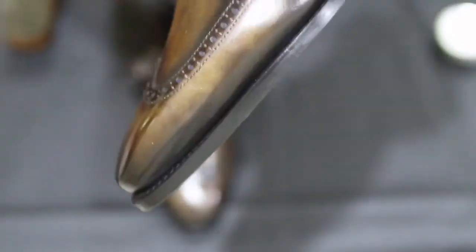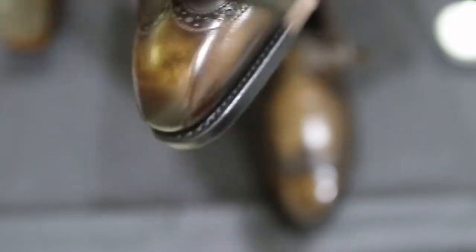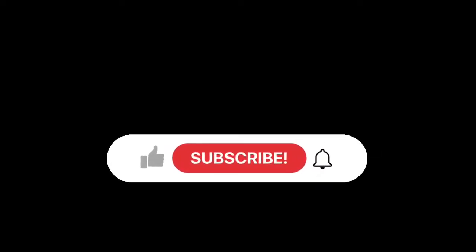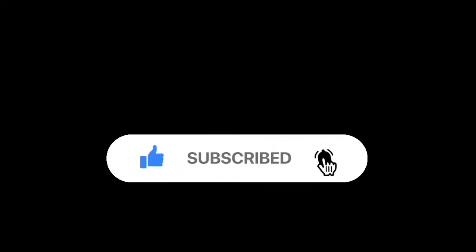The final step in my whole shoe care routine is using the pantyhose to give the shoes a really nice shine without using hard waxes to create a mirror shine. What this does is give it a really nice high shine that works well with the cream, and it gives the shoe a presentable look. For someone who's a bit more on the casual side, it works perfectly. Don't forget to like, subscribe, and turn on notifications.